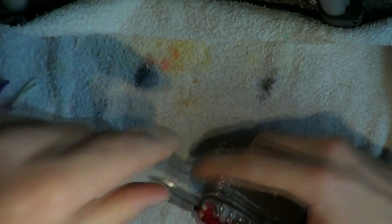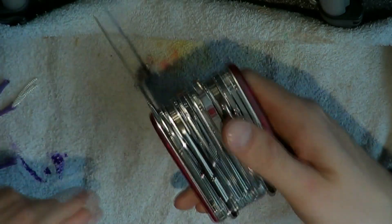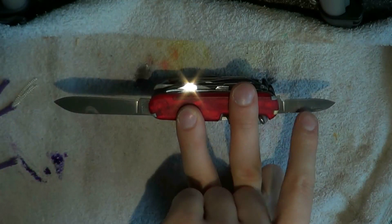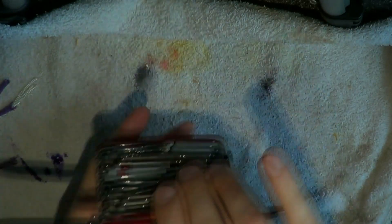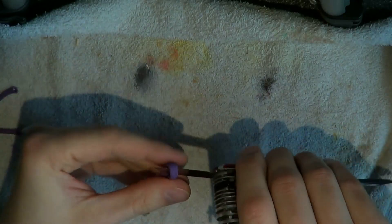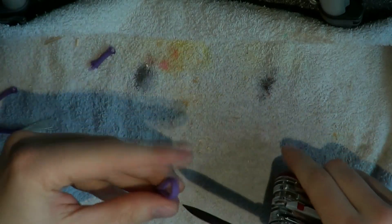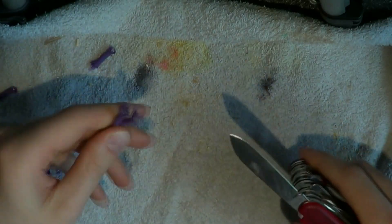And of course we have the Victorinox classic: a small and large blade. These both cut well. I'm running out of paracord here, but that was a decent clean cut. And then with the bigger knife — no problem whatsoever.